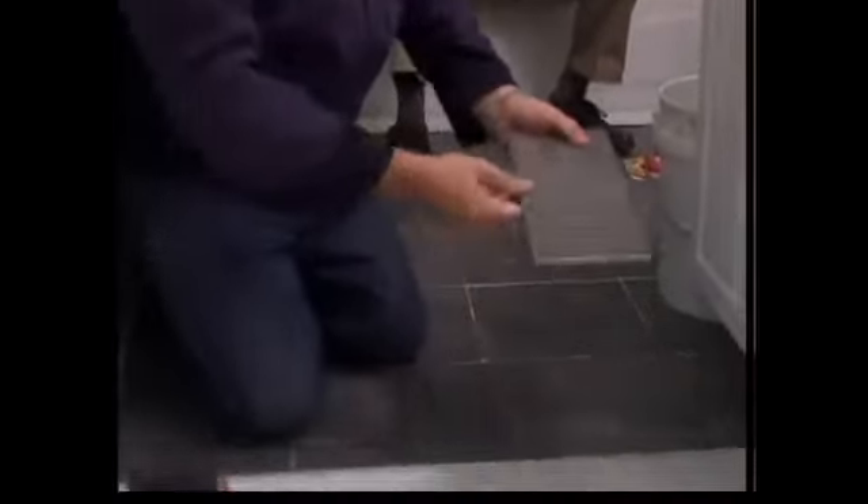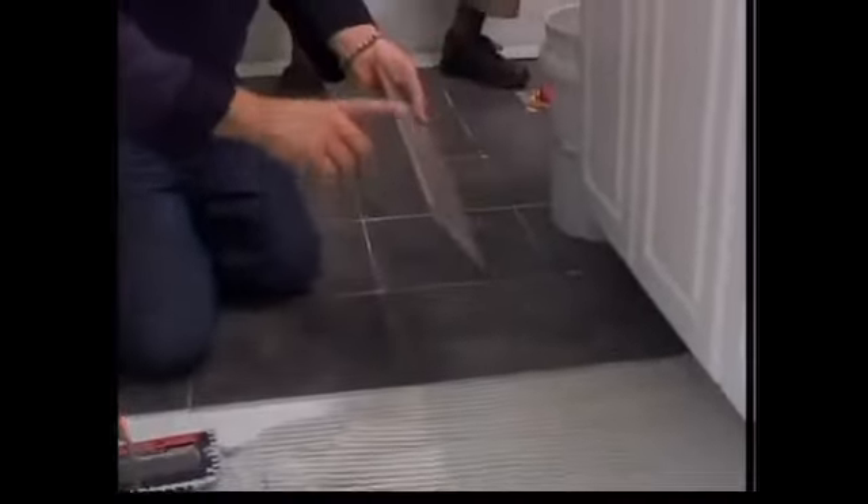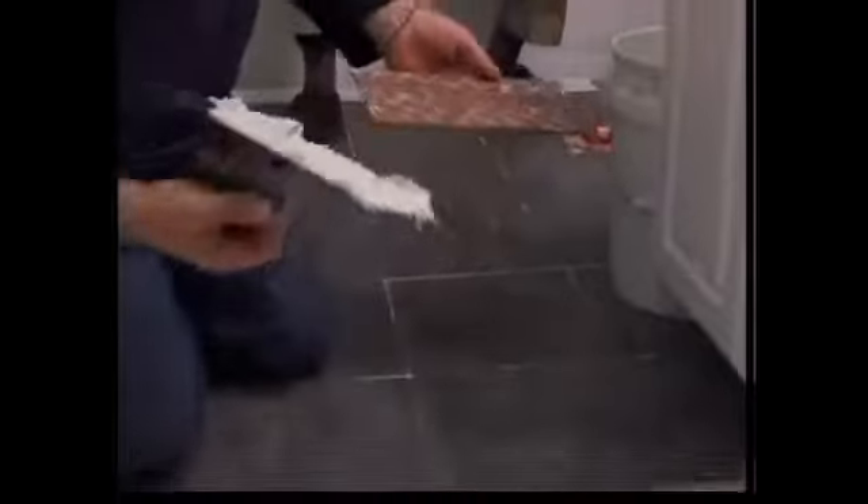I'll start with my cut tile. I've got the cut edge that I snapped — that goes against the middle. I'll put it underneath, and there's a finished edge on there, the factory edge, that I want on the outside. So what I'll do is when I lay this thing down, I want to do something called back buttering.